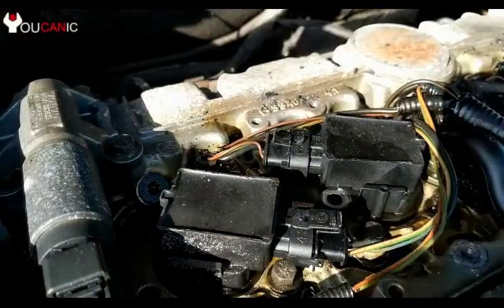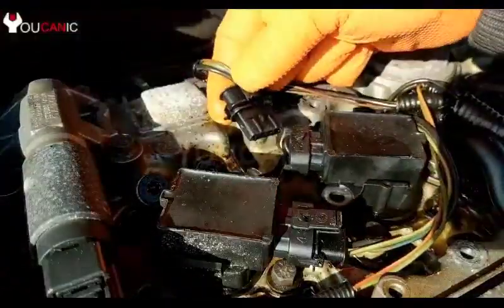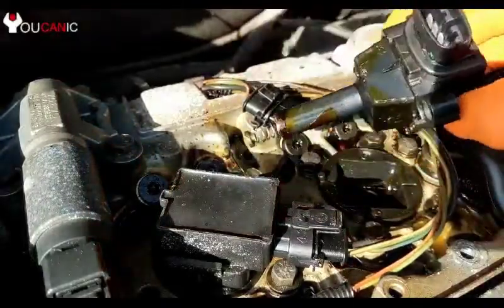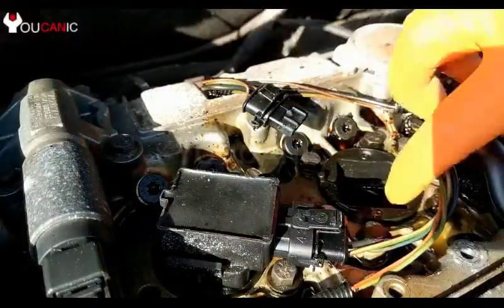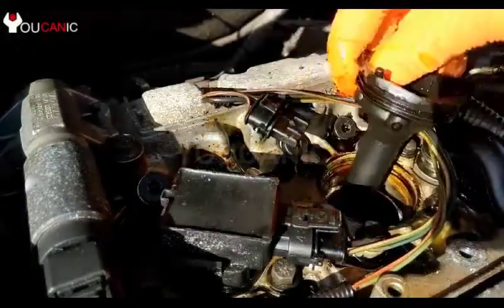Remove the 10mm bolt and then press on the connector here. As you press, you pull away. Once you do that, you can remove the ignition coil. Be careful so that the boot doesn't get stuck inside the cylinder head. If it does, you simply pull that out.